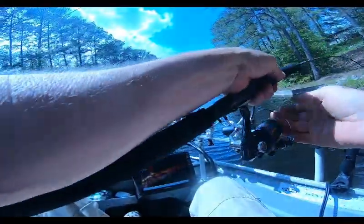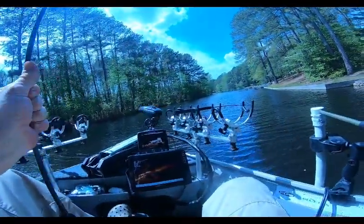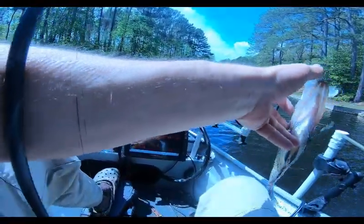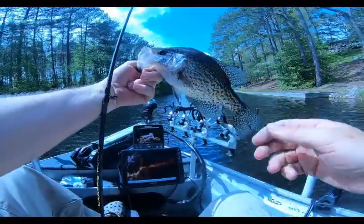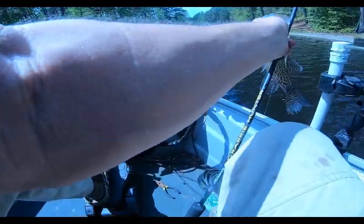Saw a little school — nice crappie! Nice crappie, little slab for the day. Slab, yes sir!